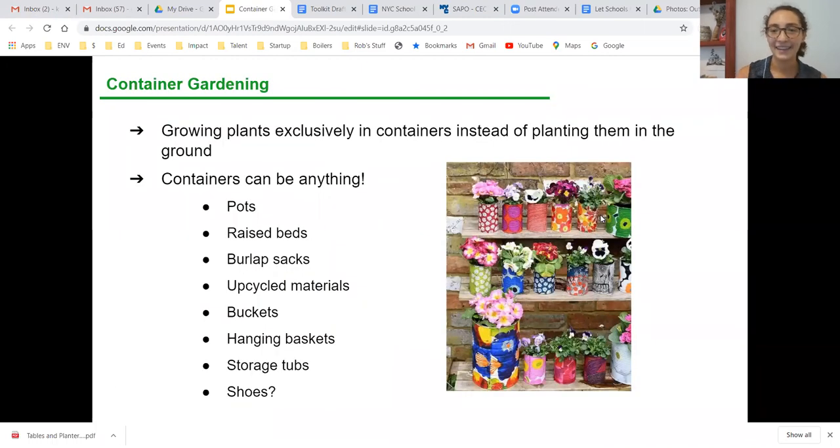So, container gardening: the definition is growing plants exclusively in containers instead of planting them straight into the ground. That's a pretty broad definition — even raised beds are technically container planting, although I won't be going over raised beds as much today. It'll mostly be other types of containers.